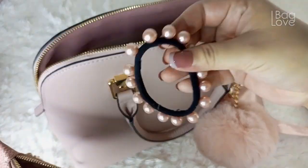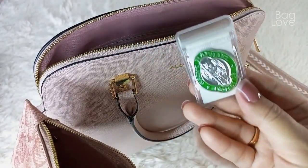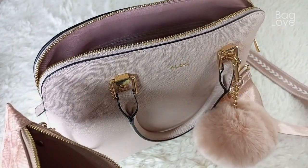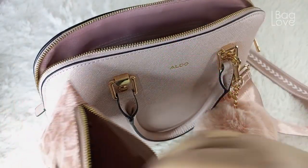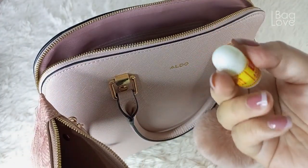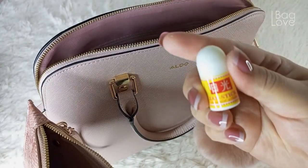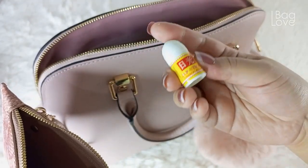Then I have here some hair ties, and I have my Angel Saint Raphael medallion, and another pink hair tie. Then this is my favorite chapstick — the menthol stick that I use in case I have a headache or migraine attack.